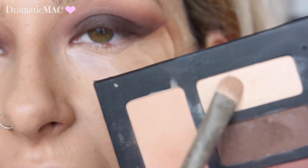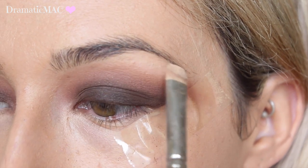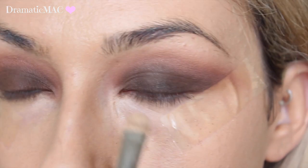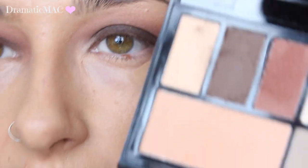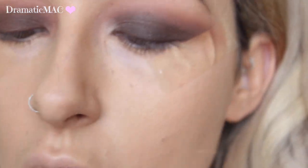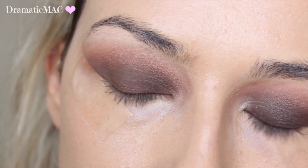From the Kat Von D palette, I'm taking this creamy white shade and placing it right underneath the brow bone and into the inner tear duct just to brighten it all up. With a similar brush, I'm taking the corresponding shade from the Makeup Revolution palette and placing that underneath the brow bone. You can see how much kick up happened from that shadow. This one is very pigmented — happy enough with that.